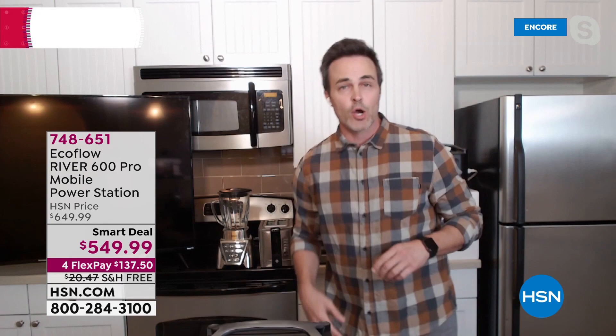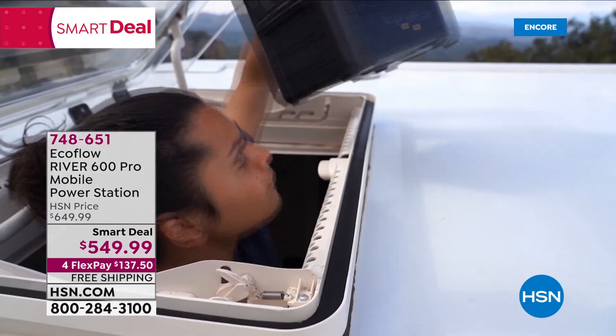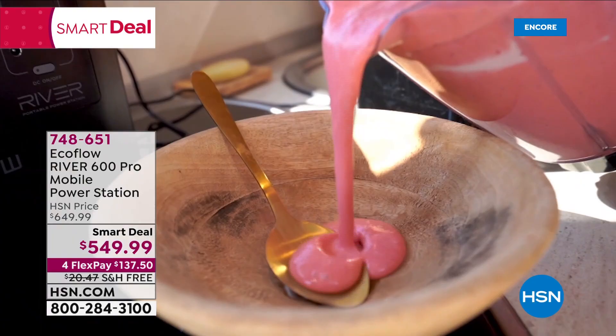The huge issue is that with other battery power banks, you have to unplug everything and then recharge them. With this, you keep all your devices plugged into it while you recharge it — so you never have any interruption in power. You can keep life going. I've got a little kitchen set up here behind me.